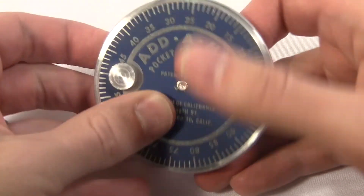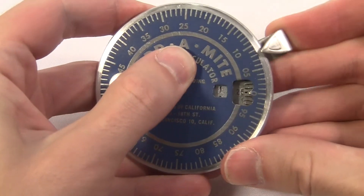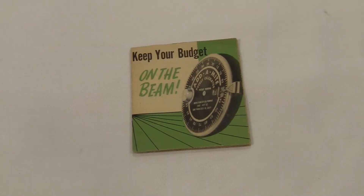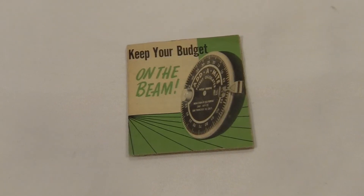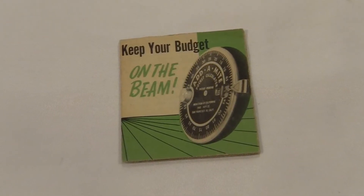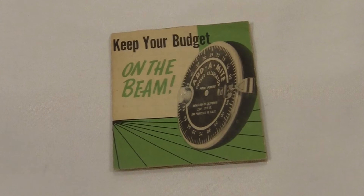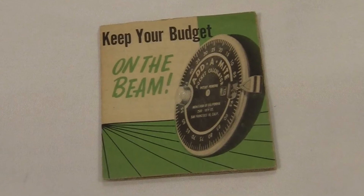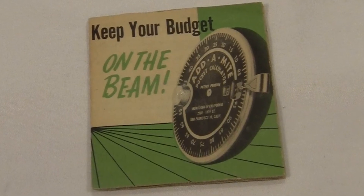Despite all that, I've got to like the Add-A-Mite. It's small, it's mechanically simple, and it's pretty fun, although not particularly useful. But honestly, the most charming thing about this is the instructions. Look at the front: "Keep your budget on the beam!" — and there are these straight lines like beams. Is "on the beam" some kind of thing that people say? What does that have to do with the Add-A-Mite? The thing is a circle. Why would you use that picture as if it relates to the machine? Why not use a bunch of circles and say "in the round"? A beam is like the worst shape they could have possibly used — nothing about this is straight or beam-like at all. Who would have even come up with the idea of associating this machine with a beam? There's nothing beamy about it.